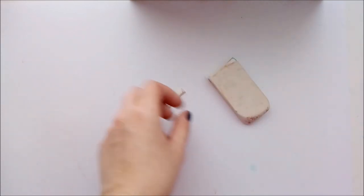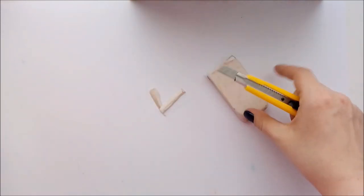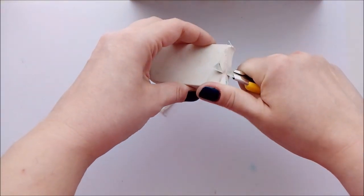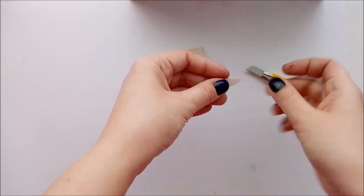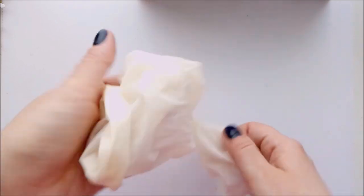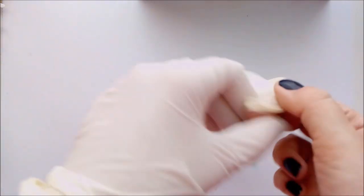You will also need some tiny erasers to remove mistakes. To make them I just cut pieces of a big eraser with a craft knife. It's also very important to use cotton or vinyl gloves to protect a doll face from the natural oils from your hands — even if you think there is no fat on your hands.